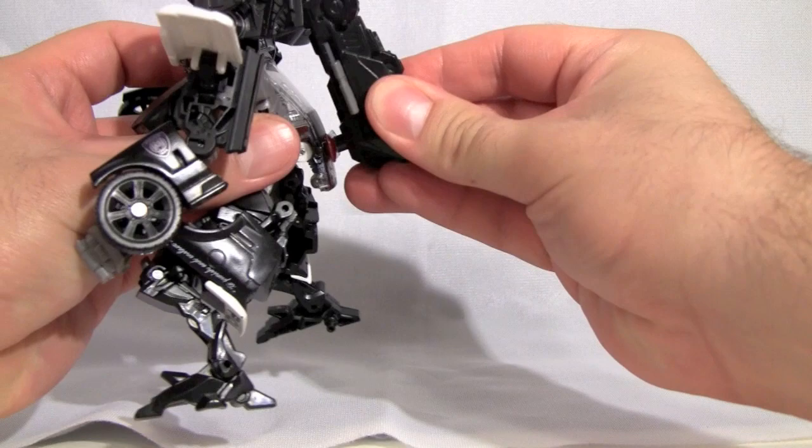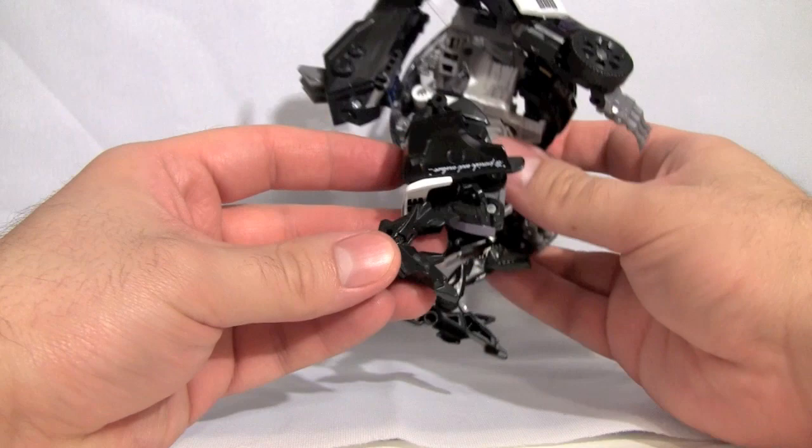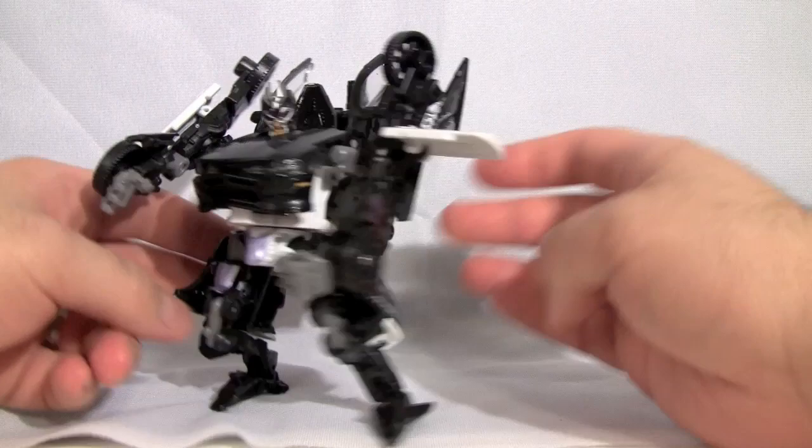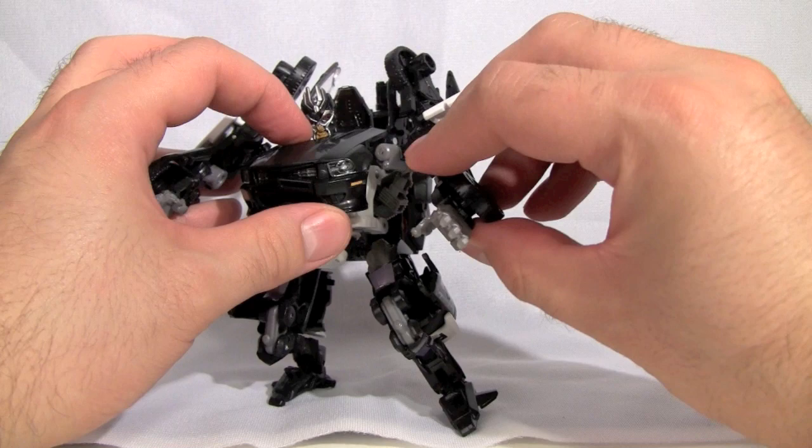He's definitely worth looking at. I love the fact that you can store his Mech Tech weapon in robot mode right on his back — it does make him a little top heavy. But the legs collapse right back onto the back hood of the vehicle mode, so he's pretty stable, which is good, even though he severely lacks poseability.